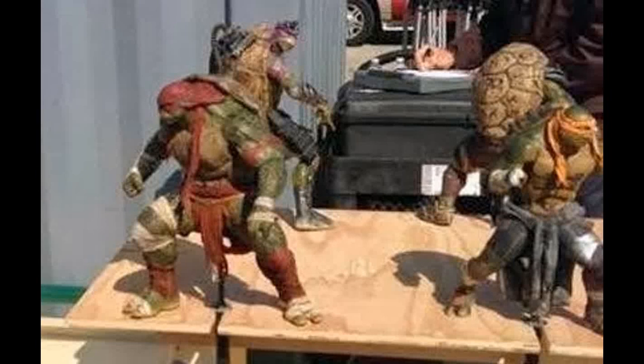Hello, this is Daniel Mart, and today I'm going to be discussing the recently released pictures about how the Teenage Mutant Ninja Turtles may look like in the upcoming movie produced by Michael Bay. We also have one picture of Shredder and how he may look like, so let's get started.